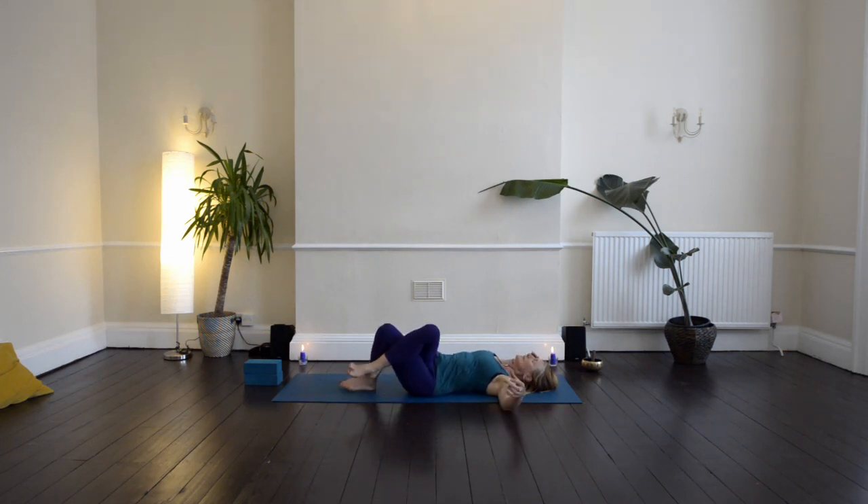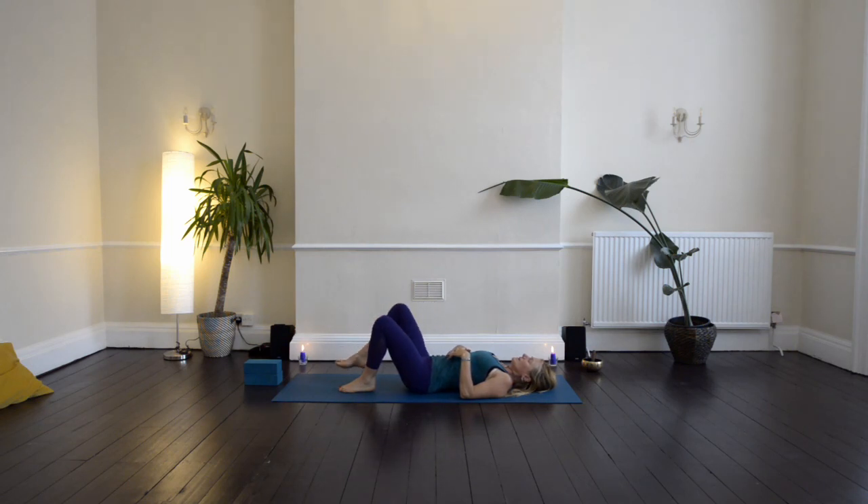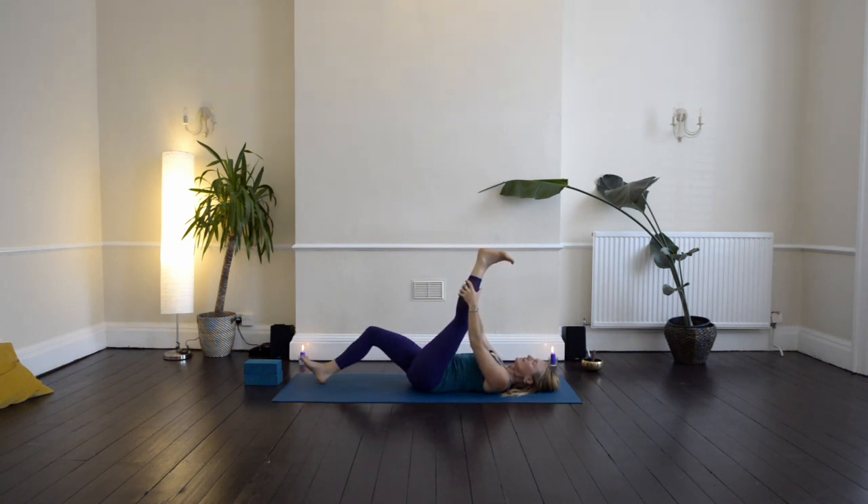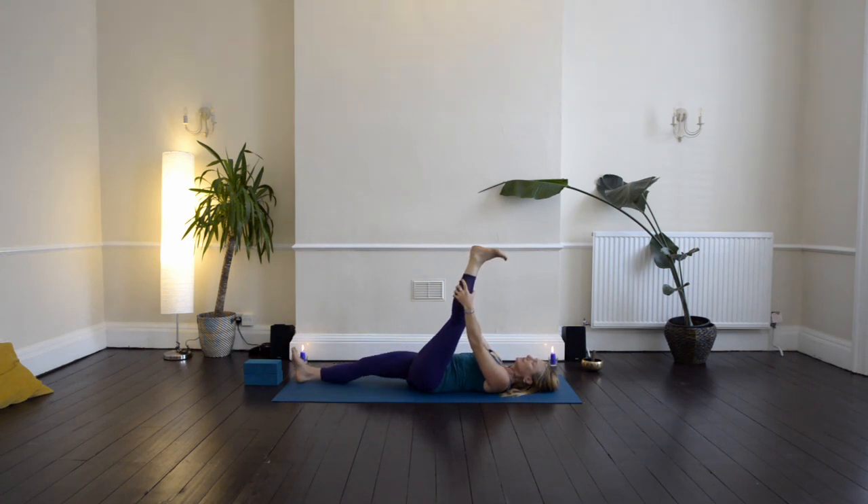Then inhale back through to centre and place the right foot flat down onto the ground. Lift up the left leg, catch holding the back of the left thigh, extend the left leg up, and then just start to walk your hands up the back of the leg and flex the toes in towards the shin. Maybe slide your right leg away if that feels comfortable. Try and keep the pelvis level on the ground, shoulders relaxing down. Bring your hands to your breath, and if there's any areas of sensation or intensity, just direct your breath into those places in order to release and soften.